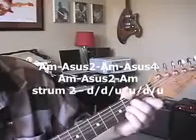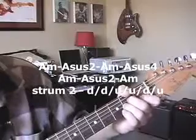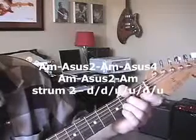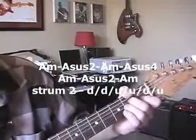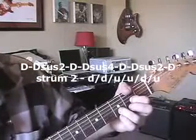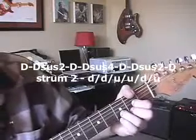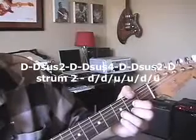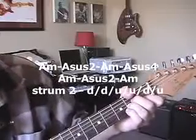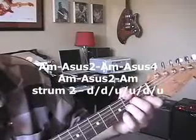A minor. Sus2. A minor. Sus4. A minor. Sus4 — right to D. Right to D. Sus2. Now we're doing together — D minor. Sus4. Sus2. Back to D major. Back to A minor. Sus2. A minor. Sus4.